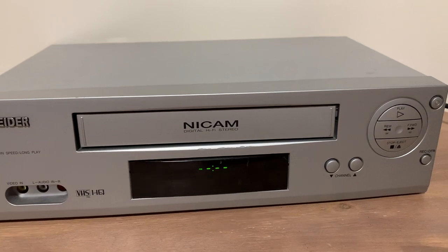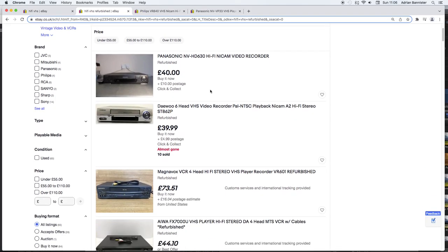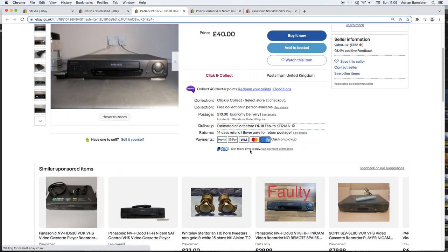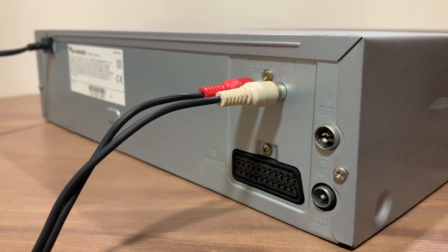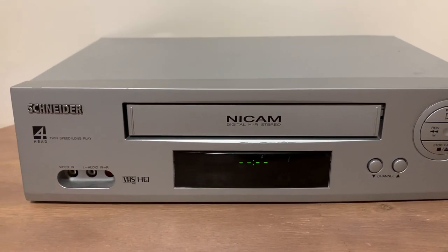If you want to try this for yourselves, here's a few tips. Number one: it needs to be a Hi-Fi VCR — standard units have very poor audio quality. Number two: you want to look out for a unit that's been checked over by the seller to confirm it actually works, as there are lots of broken ones out there. Number three: try to find a unit that has phono audio inputs and outputs, so you don't have to mess around with a SCART adapter.